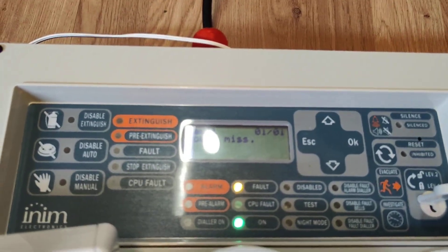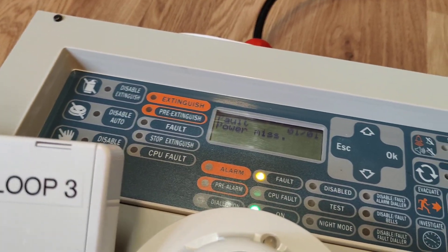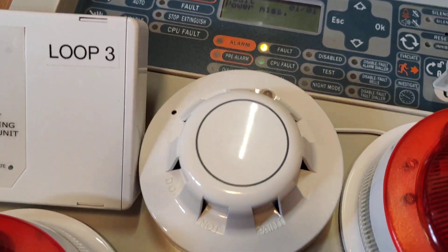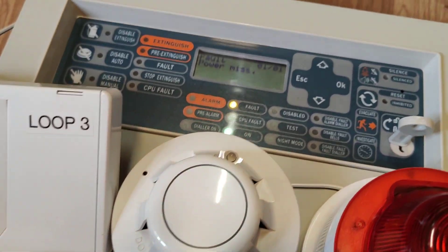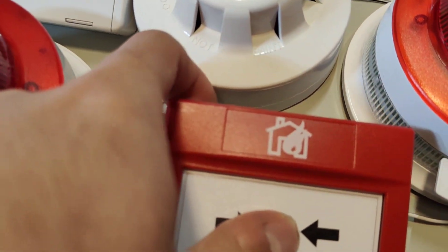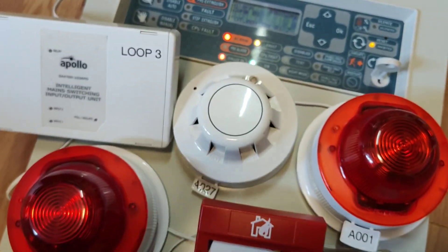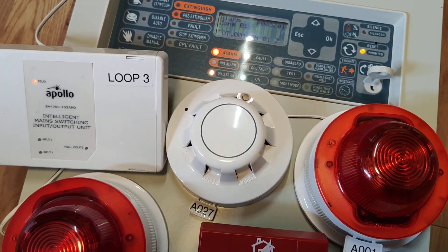It's got the panel here with the power missing and the key is on for some reason already, but that's fine. Let's do a little test of it — press the call point first. It does go off quite quickly which is good, but the sound takes a few seconds to activate, which is a bit annoying.